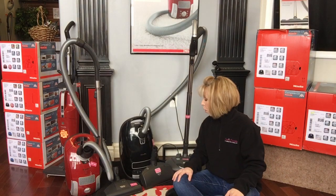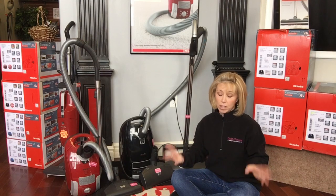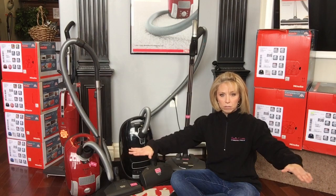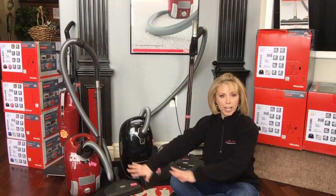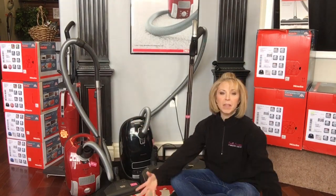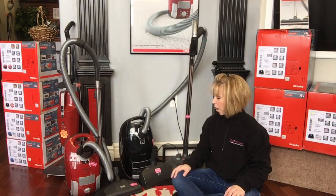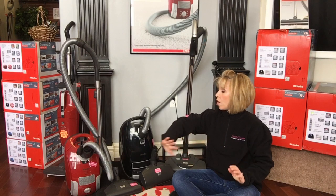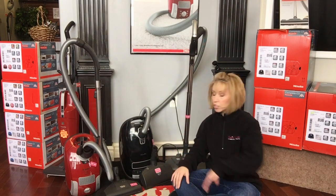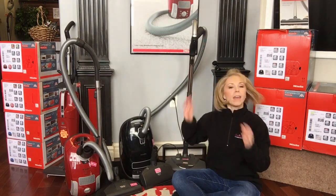Here's the deal: there are two basic kinds of canister vacuums. All canisters do bare floors by default — they're dragged behind on the ground with a long hose and wand system, and something at the end to do bare floors or carpets. The basic kind of canister is what we call a pure suction or straight suction canister, meaning it's just using suction to suck up stuff off the floor.